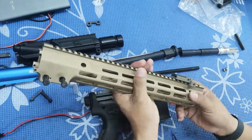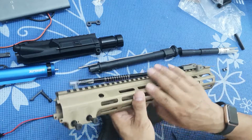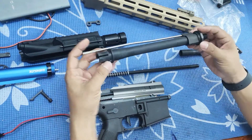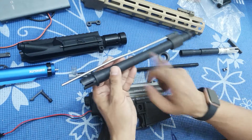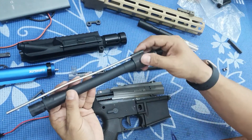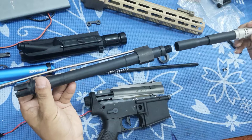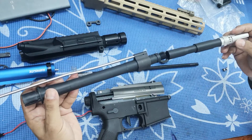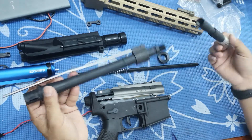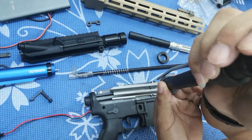No doubt about it, the handguard is very good — very nice, I must say. I totally agree it is premium class. The outer barrel is plastic, and this gas block is metal, which is good. But I'm not very happy about the outer barrel because it is plastic and quite soft.